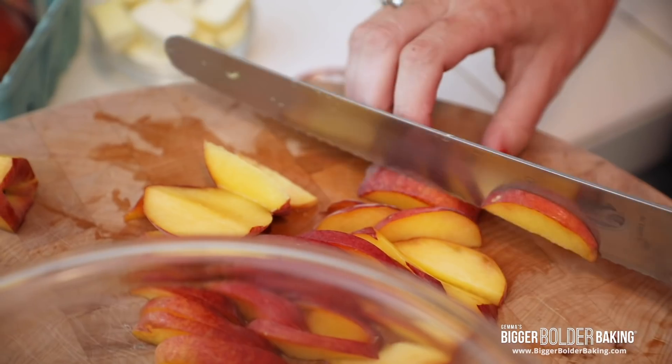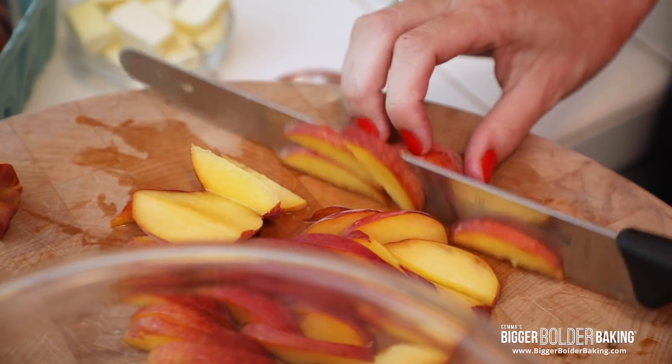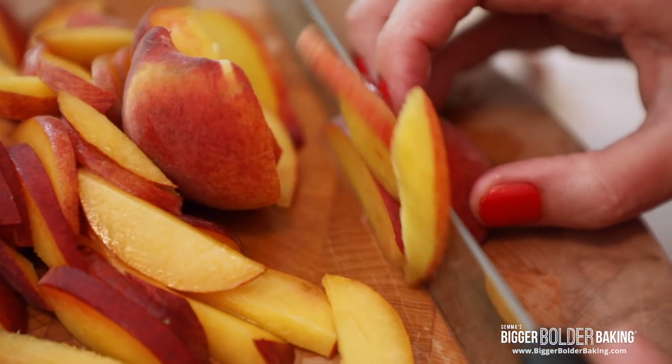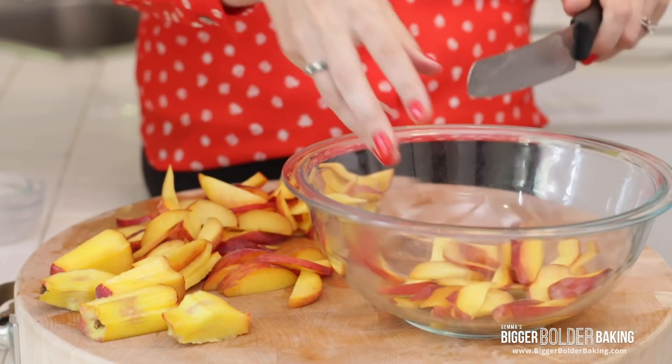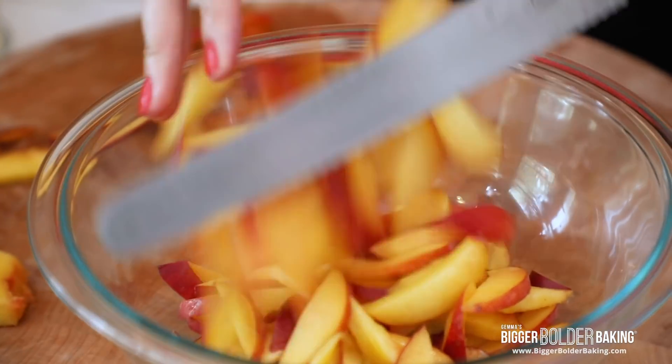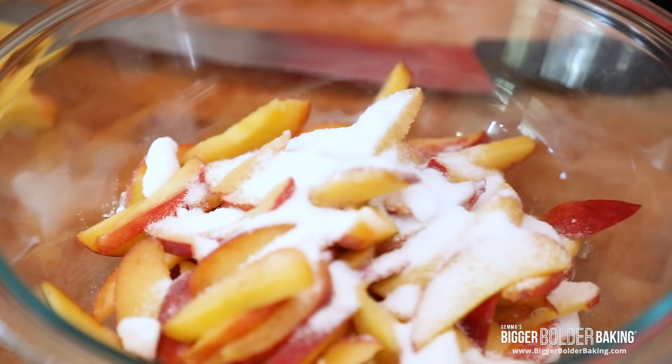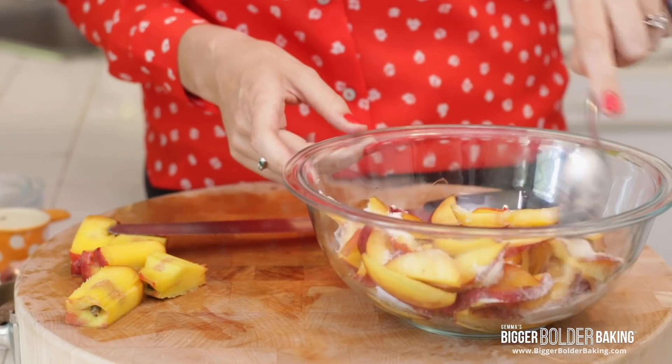All you have to do is slice your peaches. I'm leaving the skin on because it's nice and thin, however you can peel it if you want to. Once they're all thinly sliced, toss them into your bowl, then grab a little bit of sugar and add that into your peaches.